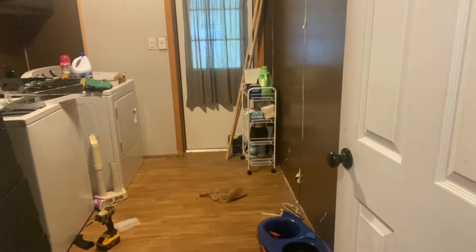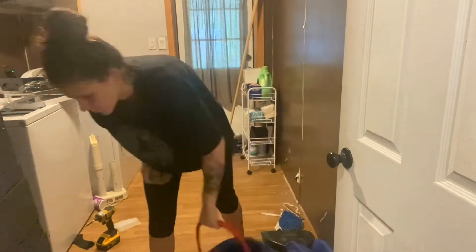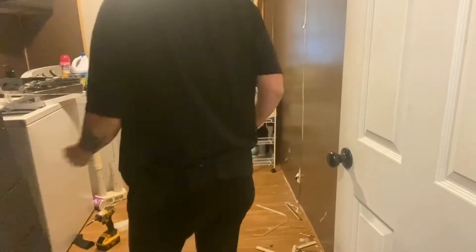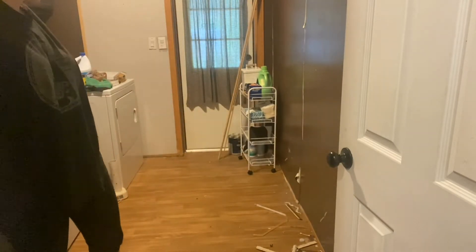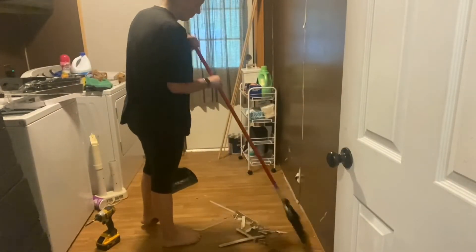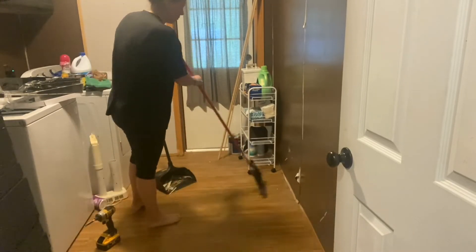Hey y'all, welcome to my channel! Today we are finally going to start in the laundry room with some real obvious changes. I did make the door and I've got all the footage from that, but I just haven't decided whether or not I'm going to put it up because it did not turn out the way I was hoping — even though it turned out the way I kind of expected. I did make a pallet door to put over our water heater.